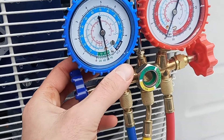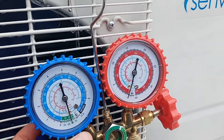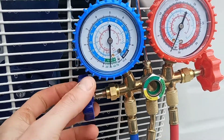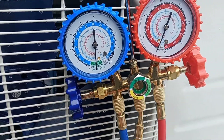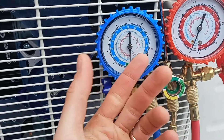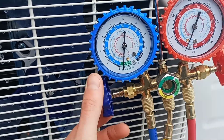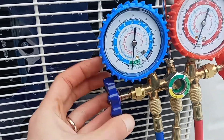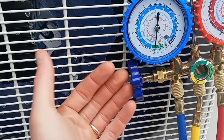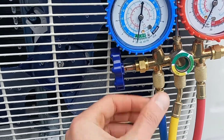One key point I just discovered for using manifold gauges on a DIY AC unit install: this little knob on the low side — if you leave it open, it leaves open the passageway between your low side pressure measurement and your vacuum pump. So the pressure drop I was seeing wasn't in my low side like I thought, it was in my vacuum pump. If you close it down you don't have that issue. You need to open the valve to draw the vacuum, but to test if the vacuum is holding you have to close it back down — otherwise your apparent leak is in the vacuum pump, not in the line.